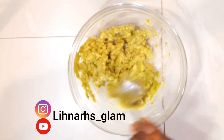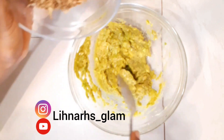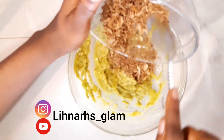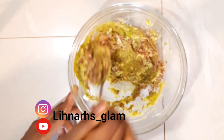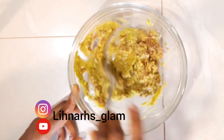Now I'll be adding my orange peel. This orange peel was dried for two days and then ground. I'll be adding it to the avocado because orange acts as a lightening agent — it's very good if you want to lighten your skin. So I'll be adding this and just mixing it together.